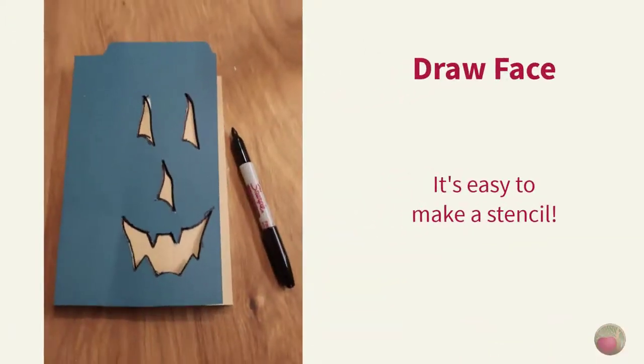Let's draw the face. I drew my face on paper first, then cut out a stencil using a stiff file folder — that may come in super handy if you plan to make several of these. Then I laid that over my face board and traced with a Sharpie.